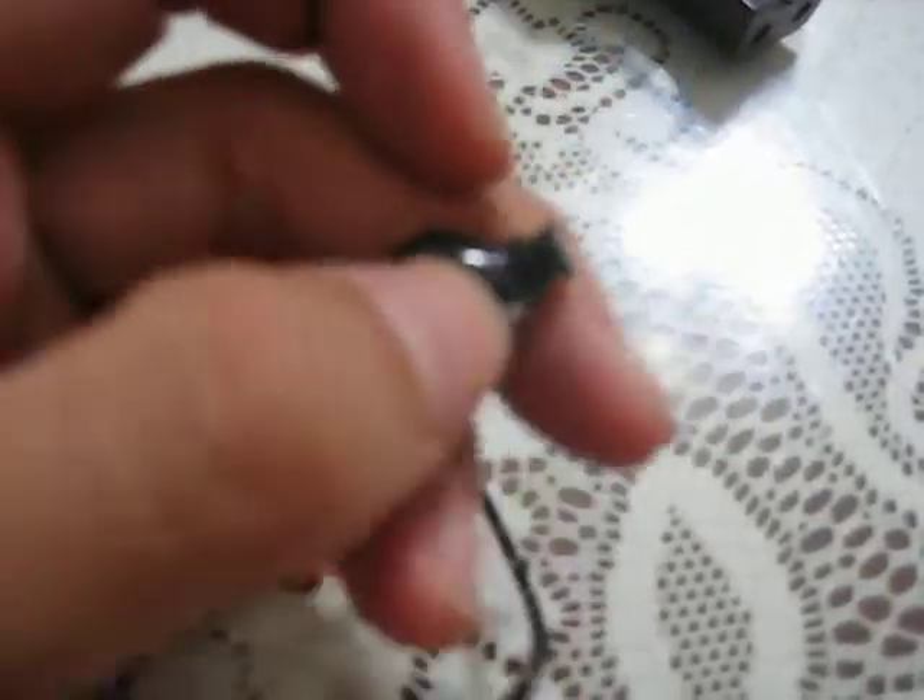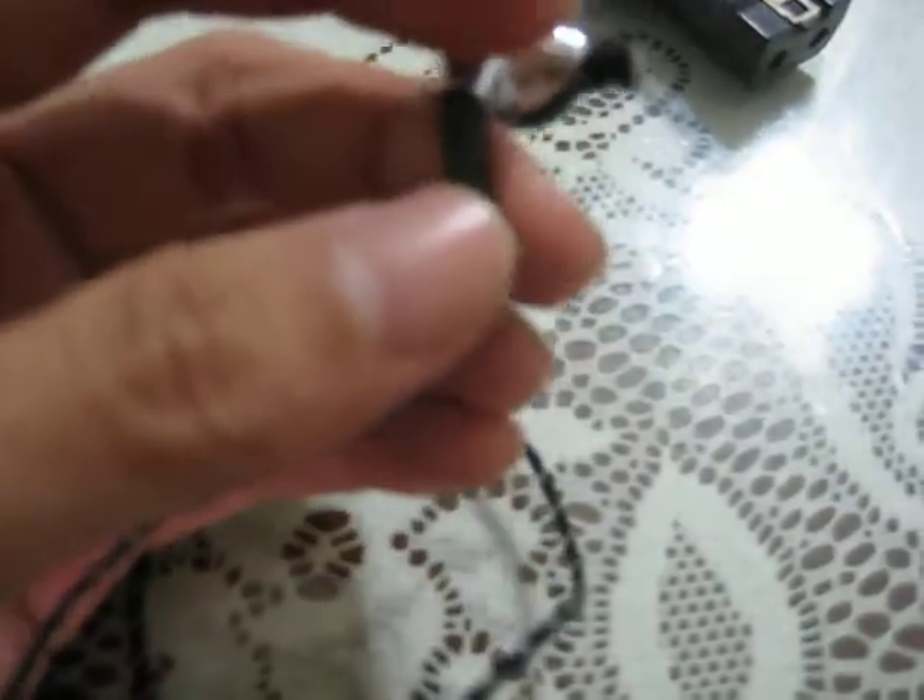The housing itself is chrome and black — more of a piano finish kind of thing. It's well made. There are no jagged edges, the glue is not falling apart, and the stress relief is strong enough to handle a bit of abuse.